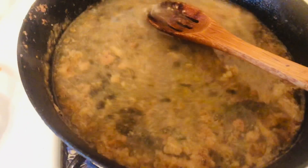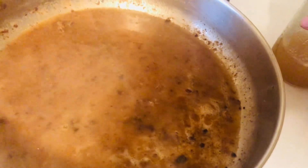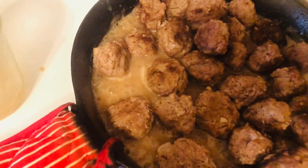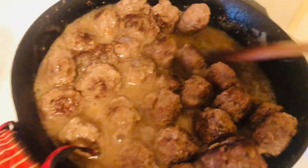Stir it until it's all mixed up and starts to thicken, and add our seasonings now — half in each pan. You can see it's starting to thicken. I have a little more beef broth and I'm going to add a little more to both pans. I do have a lot of gelatin in my homemade beef broth, so it's thickened up nicely. Now we're going to add our meatballs back in to both pans — the meatballs will absorb a lot of this gravy, which is why I added a little more beef broth.